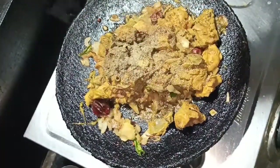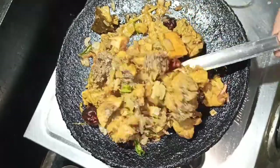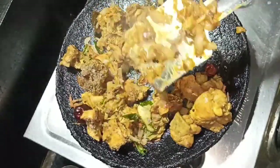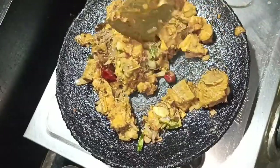Add 1 tsp of pepper. Mix all the pieces in the sauce.